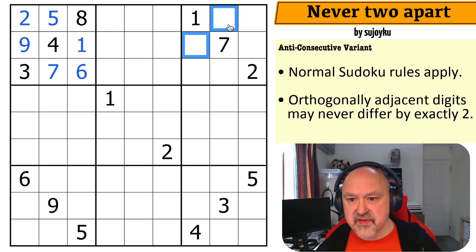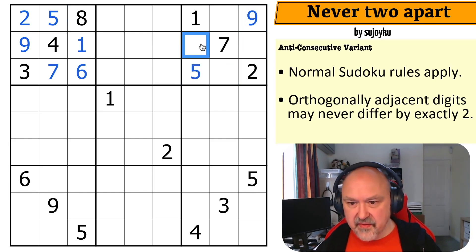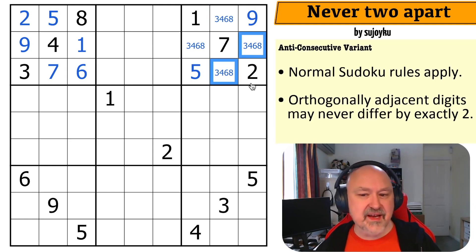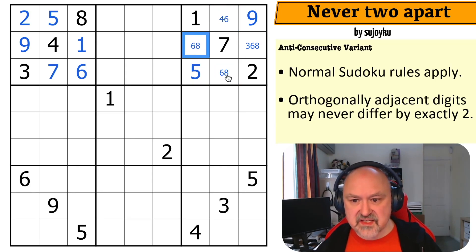Can I do the same trick here? The digits I can never put next to a seven are five and nine, so these have to be five and nine. This five makes this nine and this five. The remaining digits are three, four, six, and eight. Next to two, I can never put a four; next to one, I can never put a three. I can't put an eight there either, so this is a six-eight pair. That becomes a three, that becomes a four, and this six makes this eight and this six. This is really cool!